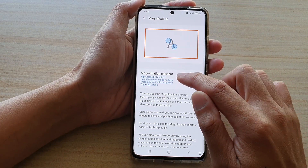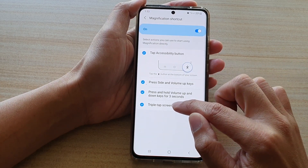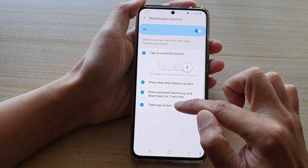Now, if you tap on the left-hand side in here, you need to go down and tap on triple tap screen. Tap on the radio box to select this option.